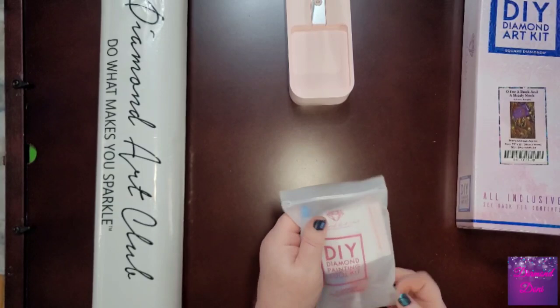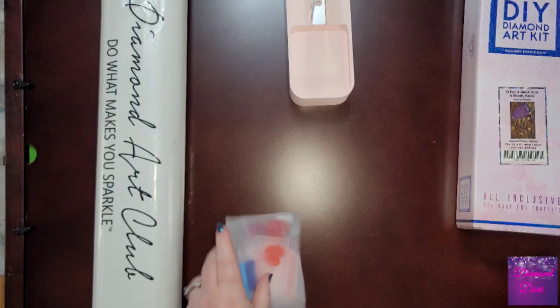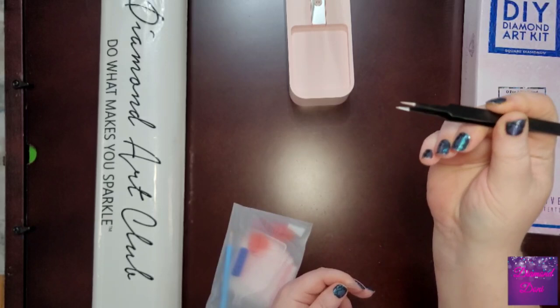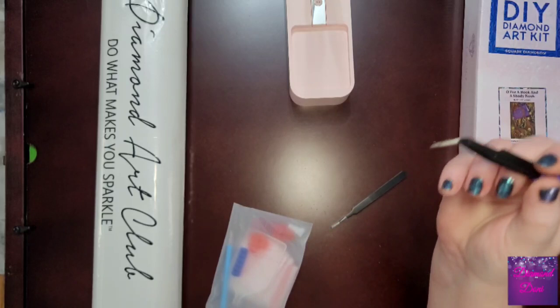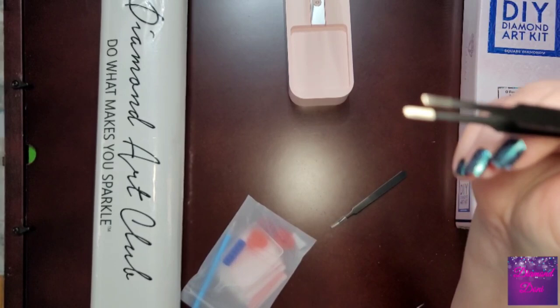This is a square toolkit for a square diamond painting, and they come with one extra thing that the other kits do not — a pair of pointy tweezers that are great for picking up square drills, but not so much for round ones. For round drills, I suggest you invest in a pair like these, which are good for picking up both round and square drills.